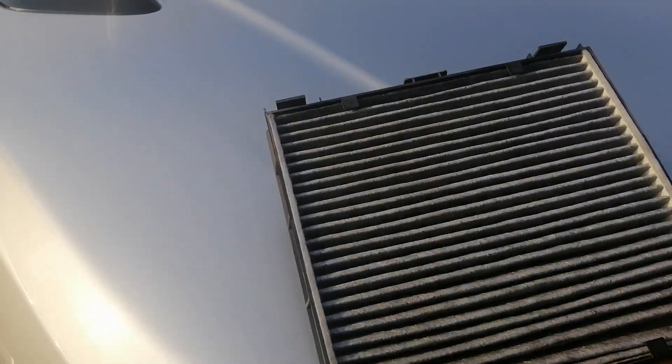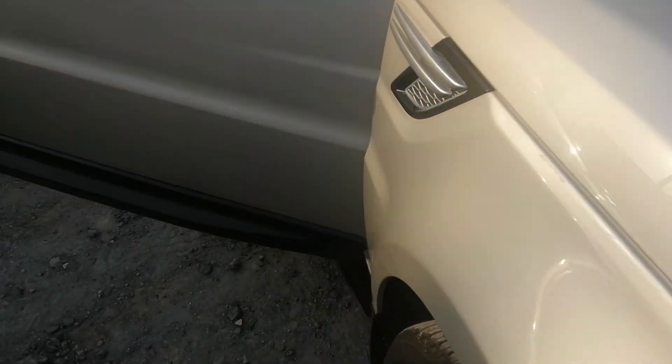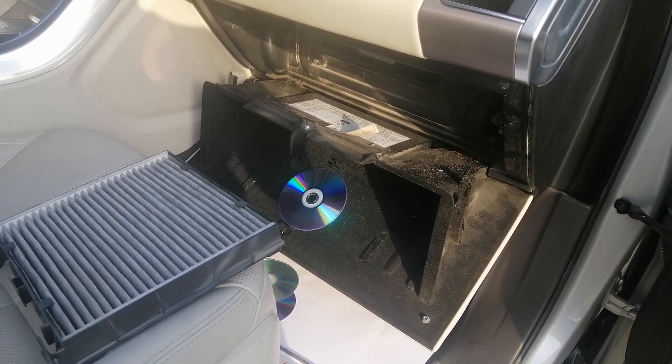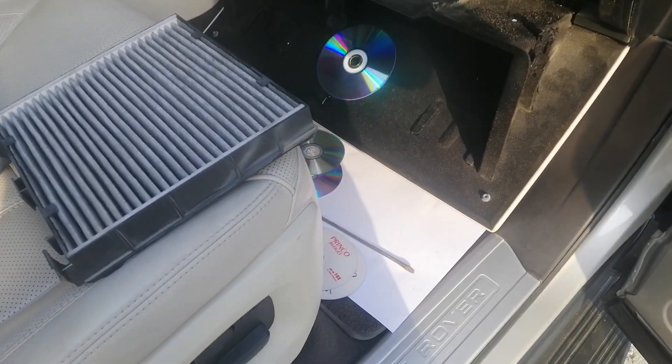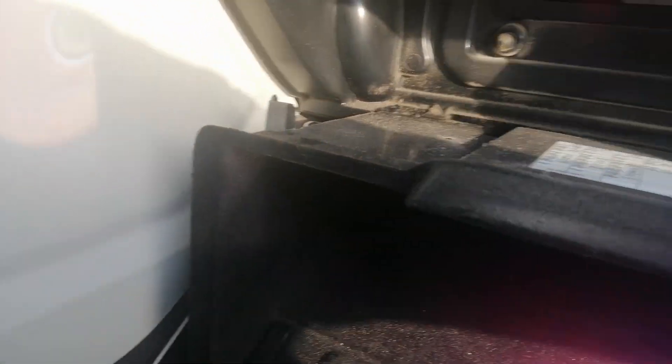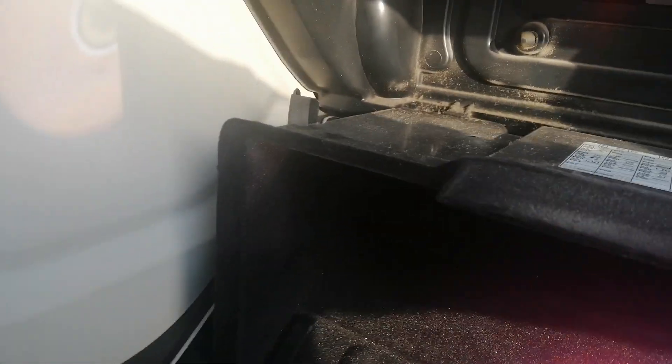I open the cabin air filter. This is the location of the cabin air filter. Here, this is the location.